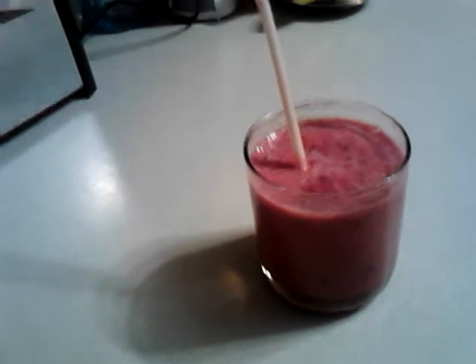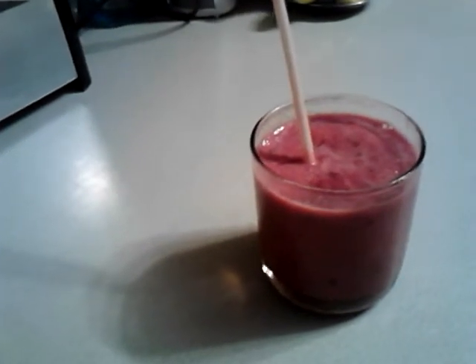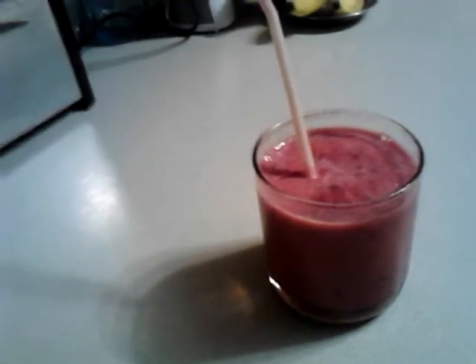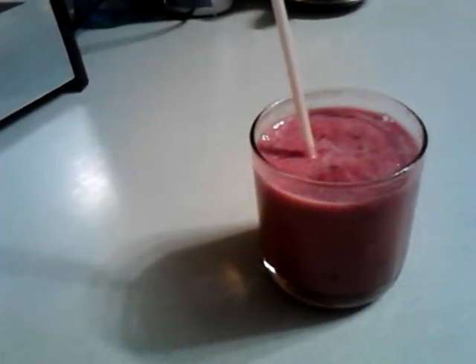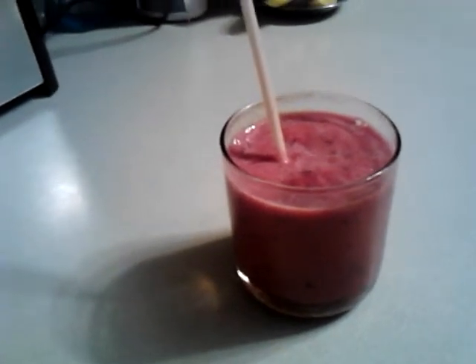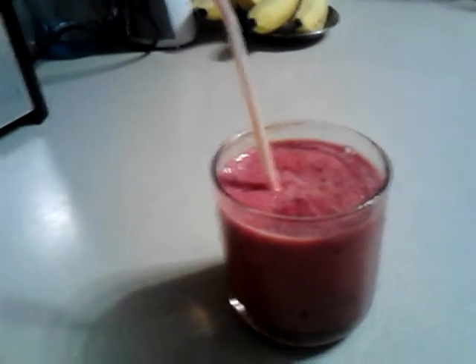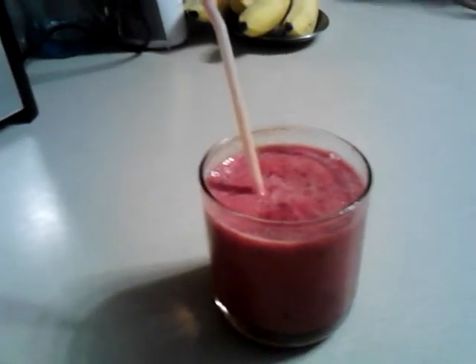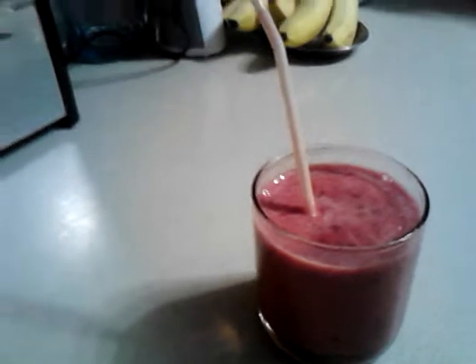These are super duper easy to make. You can do them in a blender or in a food processor. I have a miniature food processor that I got several years back. I had a blender, but my son burned up the blender by putting peanut butter with his protein powder in there. So I used a small food processor — this is how small it is, it's just a little one.